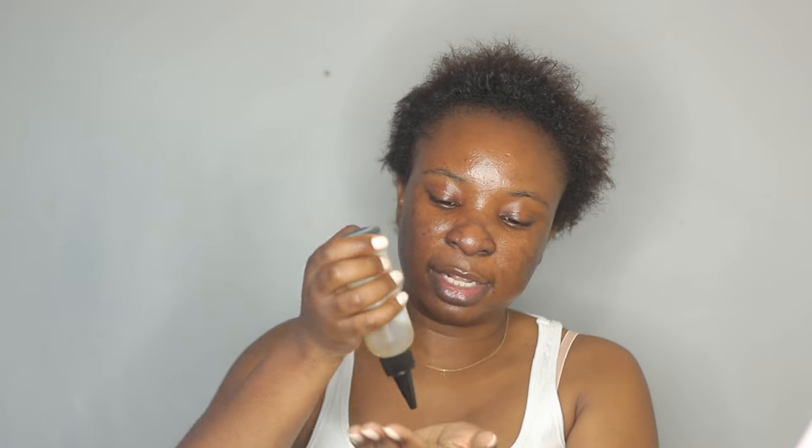Today I'm going to be doing a slick ponytail. Whenever I use some sort of gel on my hair I always use oil first. I have my oil here — this is infused with shea butter powder, I think this is the cacao oil. This just helps my hair stay moisturized under the gel so it doesn't get super tight, so I'm going to apply this all over my hair.